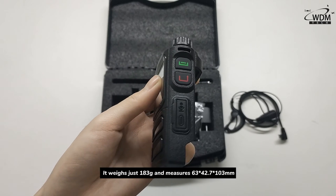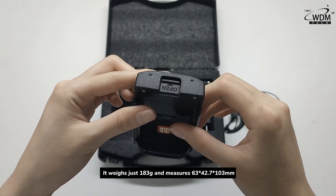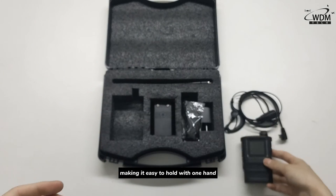It weighs just 183 grams and measures 63 x 42.7 x 103 mm, making it easy to hold with one hand.